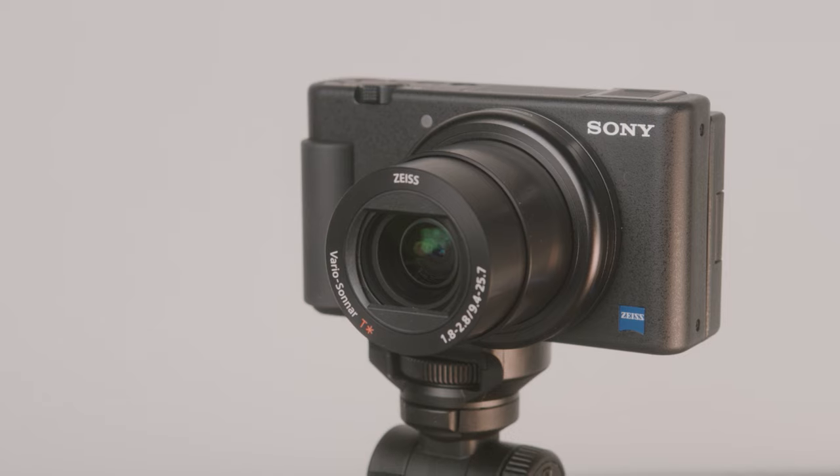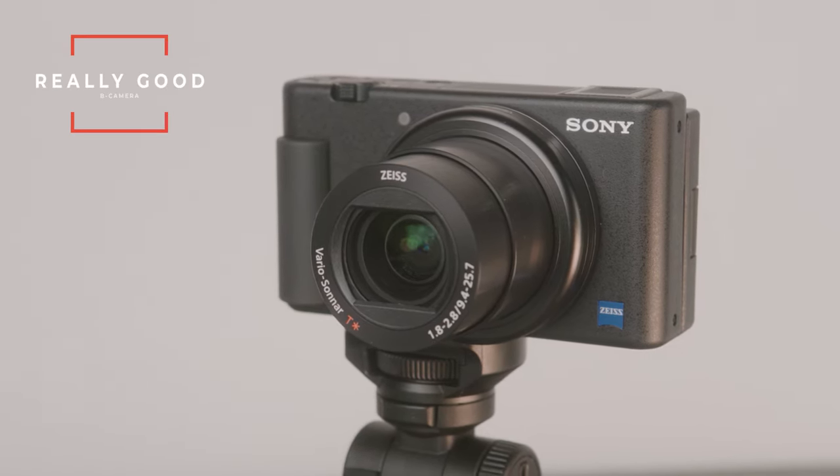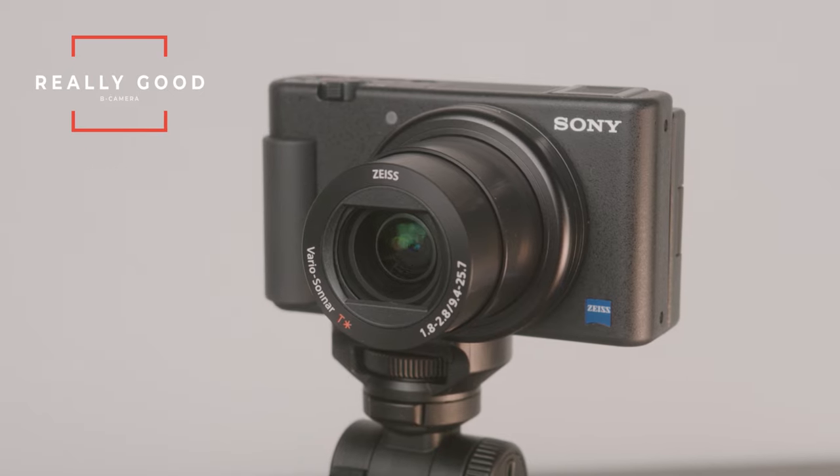The Sony camera also has S-Log and Hybrid Log Gamma, which are high-end professional color grading profiles. So if you want to make your colors really cinematic, you have that option. I can't imagine a lot of people wanting to do that with a point-and-shoot camera, but because those color profiles are available, this camera would actually make a really good B-camera to your more high-end professional Sony cameras.